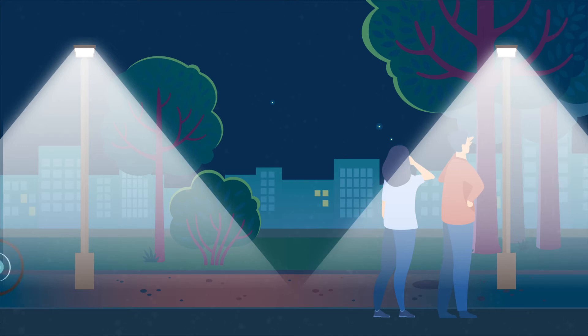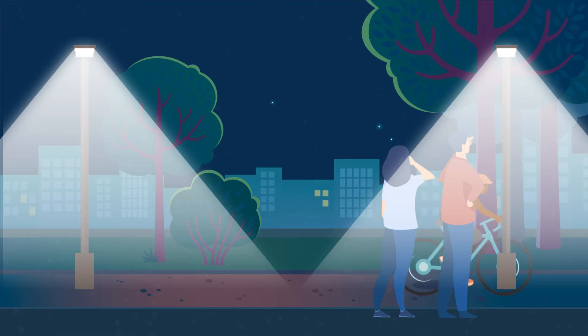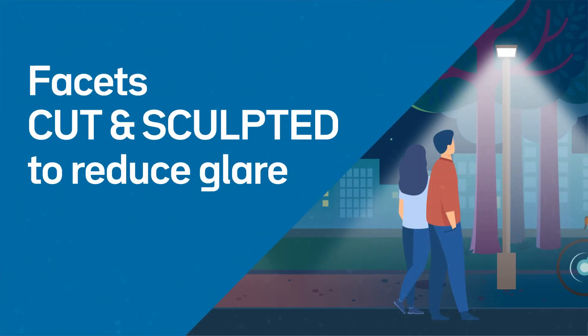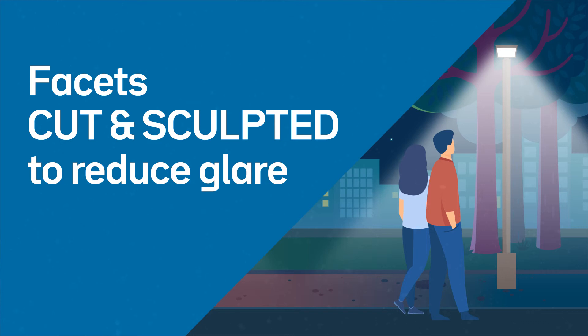Until now, packing all that light into a small space could lead to harshness, pixelation, and glare. But not anymore. With NanoComfort technology, we cut and sculpt the acrylic into facets that relieve glare and harshness while improving visual comfort — all the while retaining superb efficiency and control.